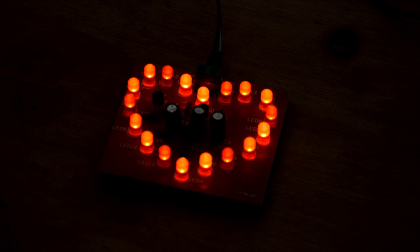After connecting 5V to the input, the LED groups begin fading in a really cool looking pattern.